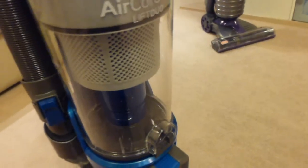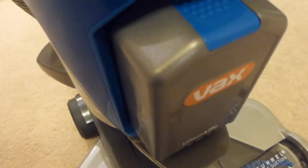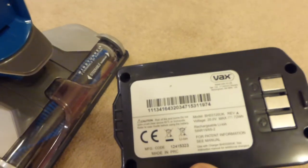Anyway, let's get back to this machine. So far I've been quite impressed with it. This is the Vax Air Cordless Lift Duo and it has the dual cyclone design. The brush bar head has got a small diameter brush in there. It's got the high capacity battery on the front, and those are easily changed by just clicking the top and pulling it out of the cleaner. These batteries are twice the capacity of the smaller version in my handheld.